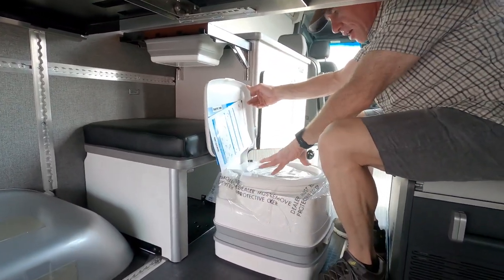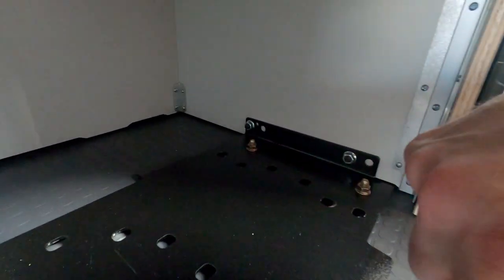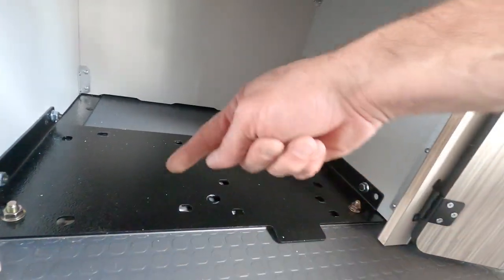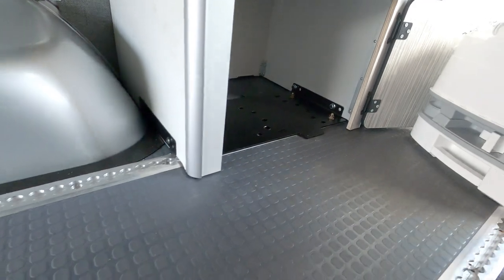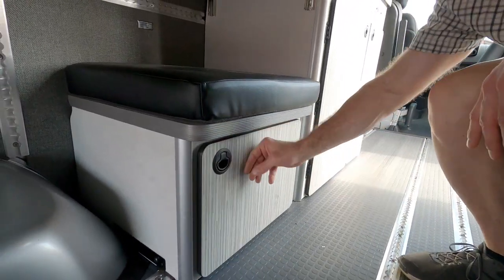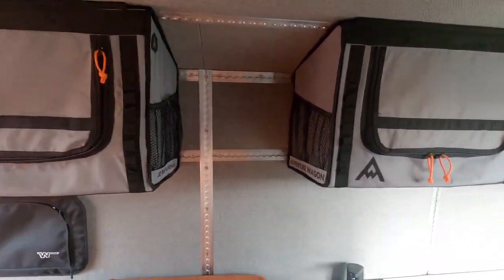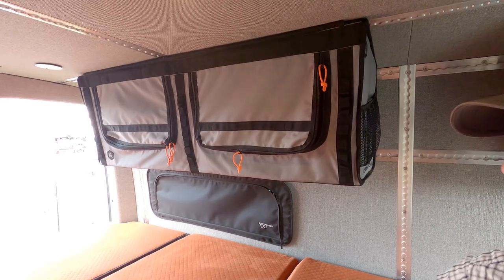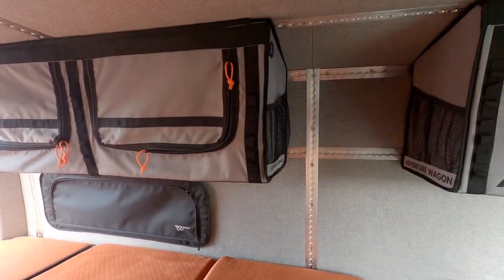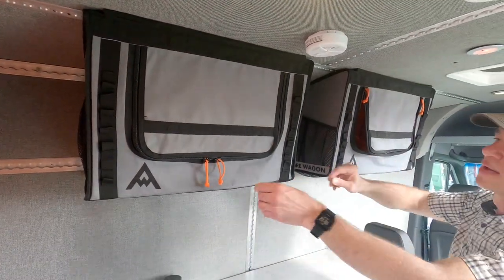What about overhead storage? I've seen these bags — are those movable anywhere you want to put them? Everything in the coach is actually removable and can move anywhere. A common question is how much weight those things can hold. The bags have actually been tested at about 100 pounds, and it didn't fall off. So a lot of weight can go into those bags.